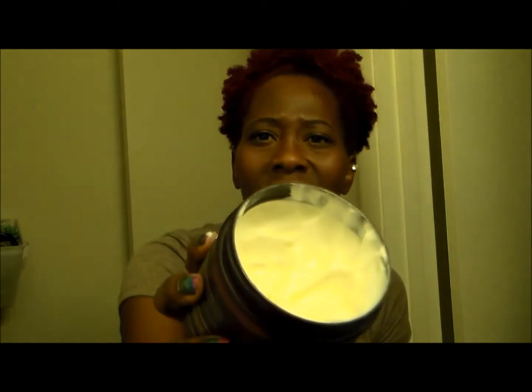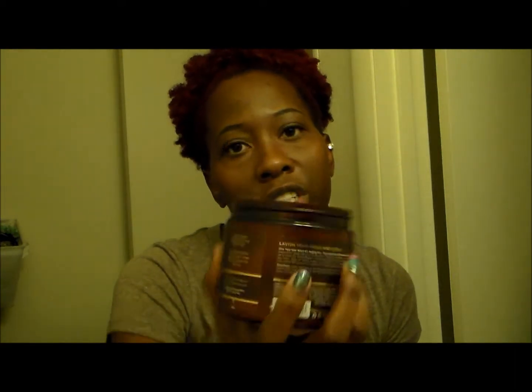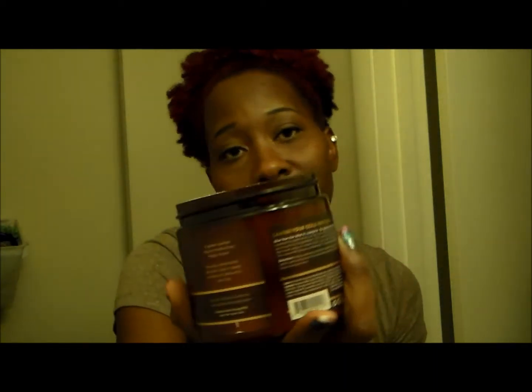I wouldn't buy it again. It's like $25, though it is a 16-ounce jar. But seriously, my Shea Moisture Curl Enhancing Smoothie is like $9.99 — you can't beat that. I've used this three times so it's going to last a while, and I will use it because I bought it. But it hasn't beat out the Curl Enhancing Smoothie for me. I still love my Curl Enhancing Smoothie — I probably always will. It's just awesome.